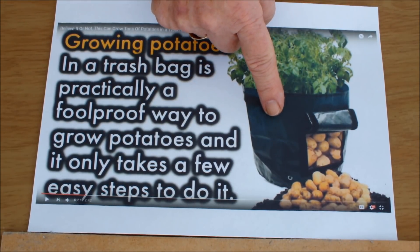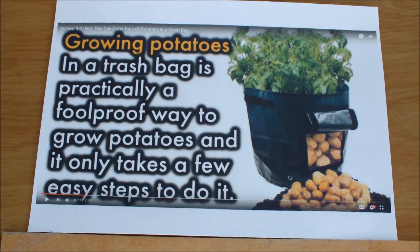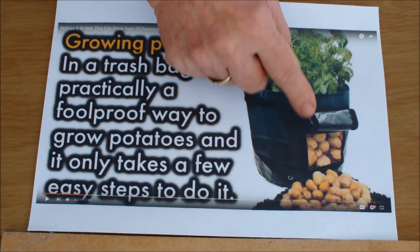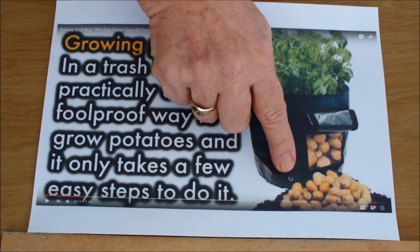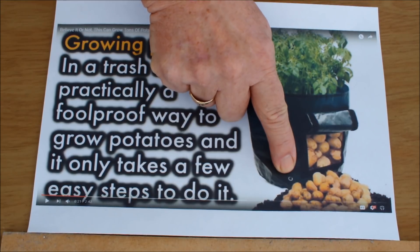Is that supposed to be a trash bag? It must be a deluxe trash bag. Look — it's got an opening in the bottom with velcro strips that you can close up, and it even has drainage holes in the bottom.